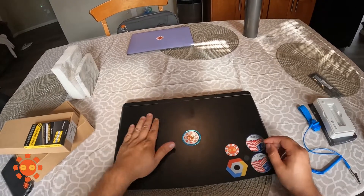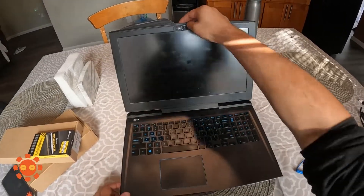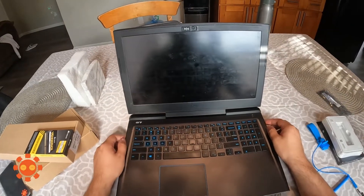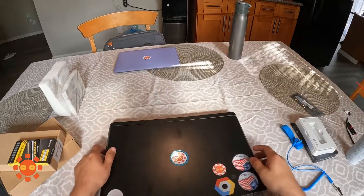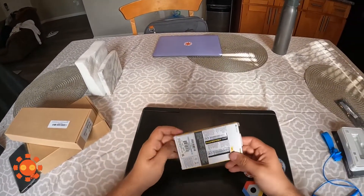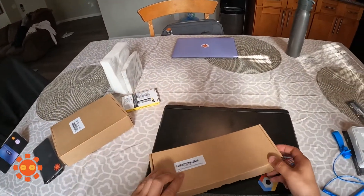Alright guys, here we have the Dell G7 gaming laptop — I think it's the 7588. What we're going to do is replace the RAM, replace the battery, and also replace the SSD card.